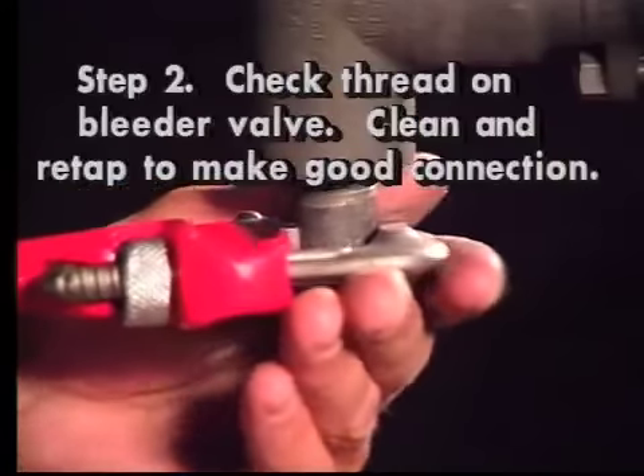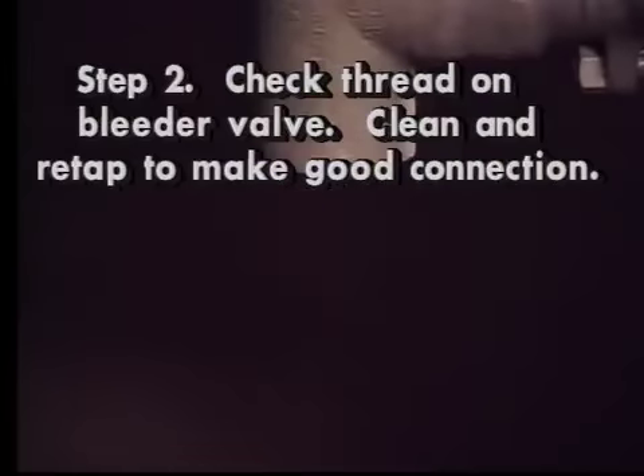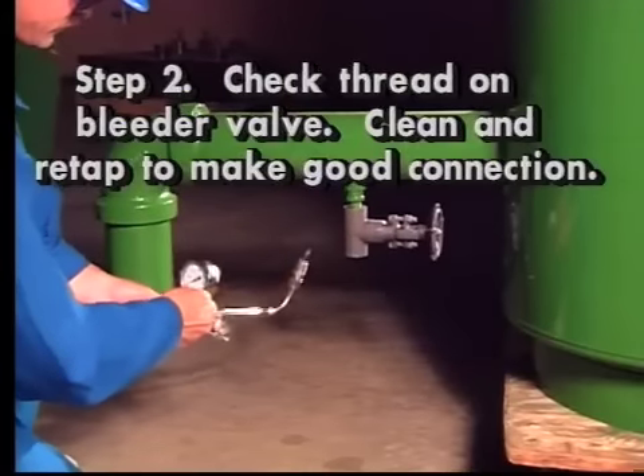Step two: check the threads on the bleeder valve to be opened. Clean and re-tap as necessary to ensure a good connection to the angle worm bleeder cleaner.